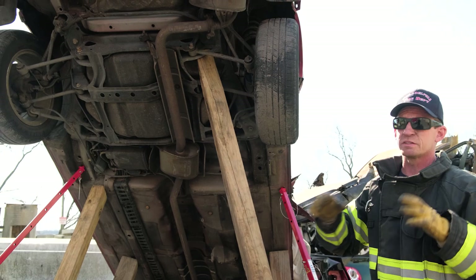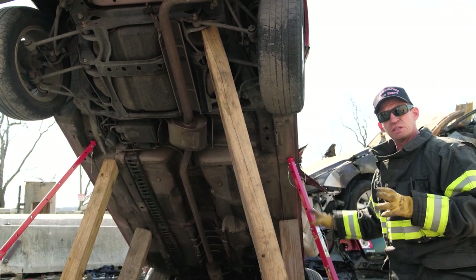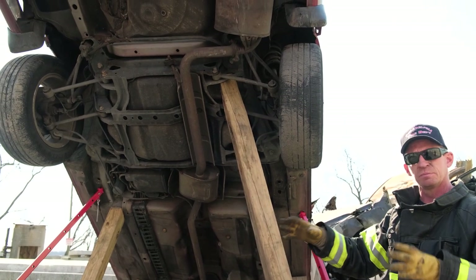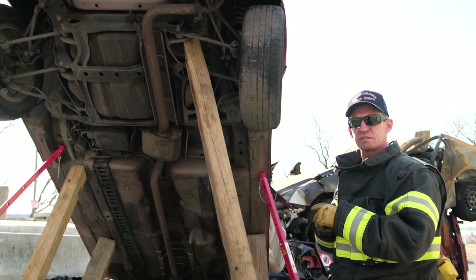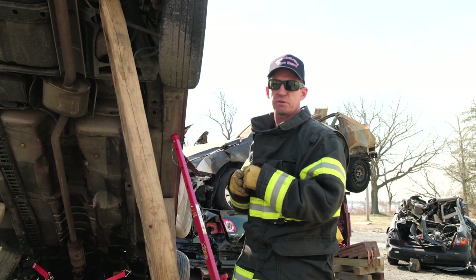Everything we're doing here is to give you awareness of what the Junkyard Dogs can do and show you some of the capabilities. But what you really need to do is get out there, practice them, talk about it, and think about how you're going to set these things up and where the problems are with vehicles — especially when they're elevated off the ground.